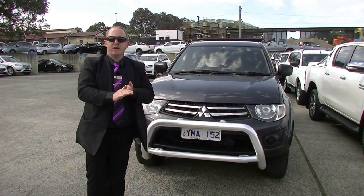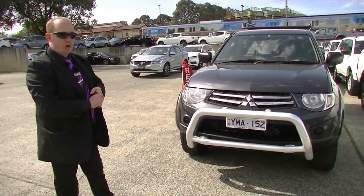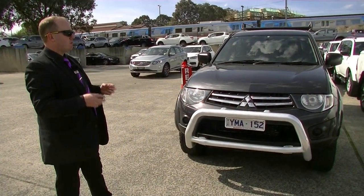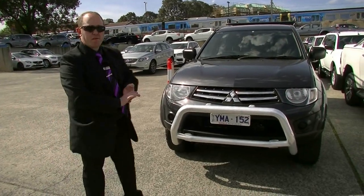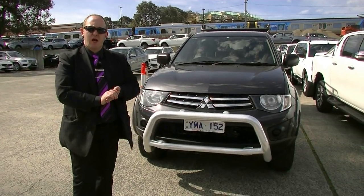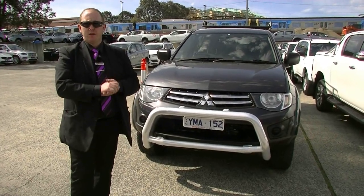Alright, so that was our walk-around video presentation today of this fantastic Triton. As you can see, the overall condition's been fairly well looked after. Some things that really stand out making this a really good work vehicle are our roof rack on top, the lockable canopy, great fuel economy, and pretty good service history as well. So if you've got any more questions about the car, please give us a call here at Berwick Mitsubishi on 99070555. Thank you for watching.